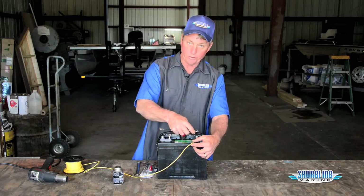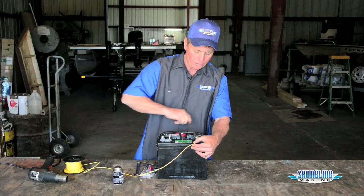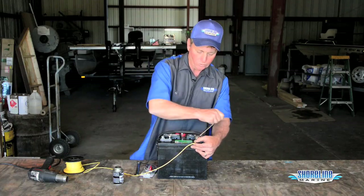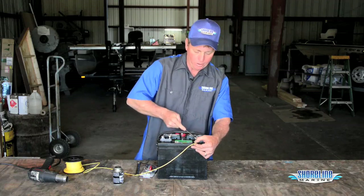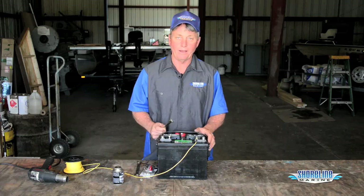Whenever you're using a wrench, you want to make sure you don't short across. Always kind of hold it up a little bit, turn it on down, hold your wires in the directions that you want them to go, get it good and snug, and you won't have a problem with it backing off and causing a dead battery down the line.